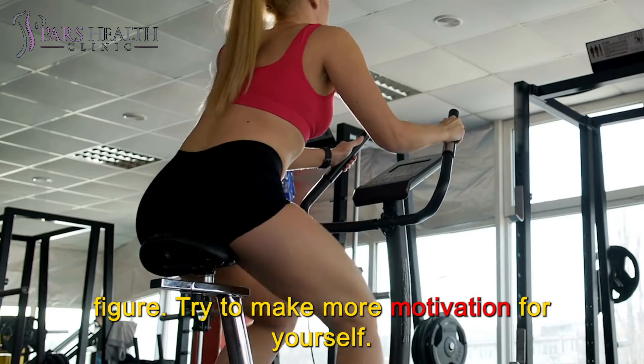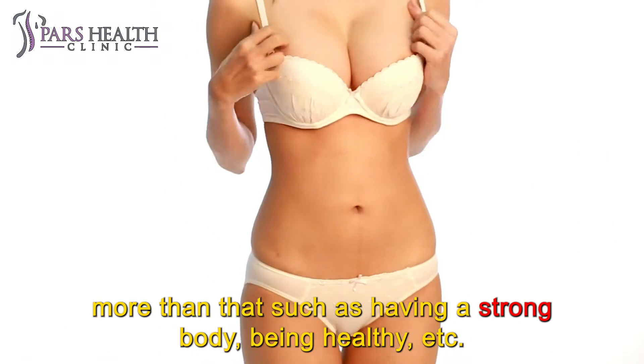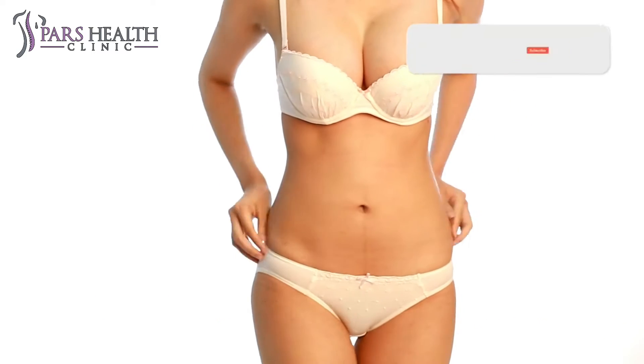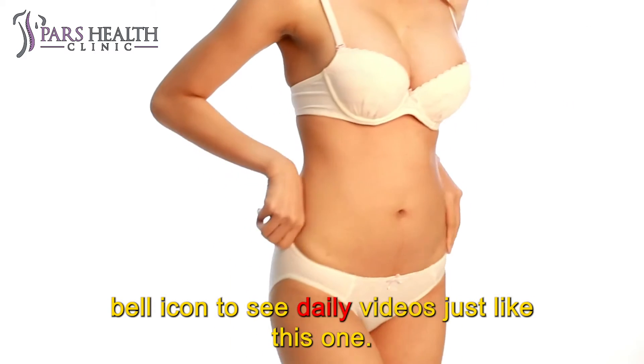Try to make yourself more motivated. Your goal of exercising should not be just the beauty of the body — it should be more than that, such as having a strong body, being healthy, etc. So, stay tuned with us until the end. If you like topics like this, make sure to subscribe to our channel and press the bell icon to see daily videos just like this one.